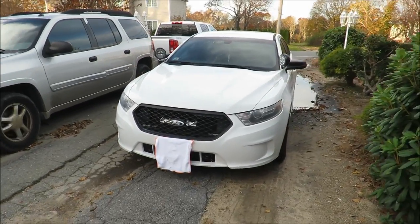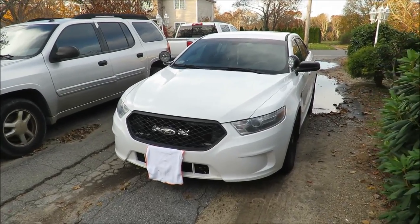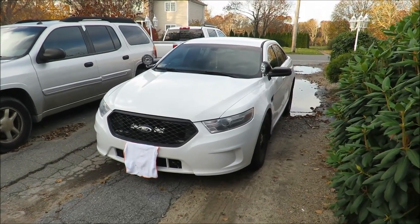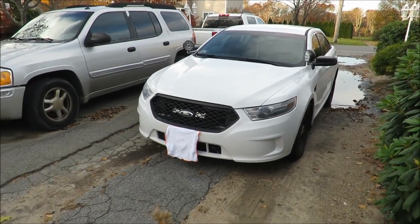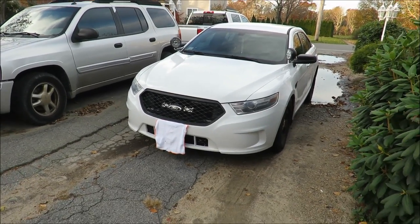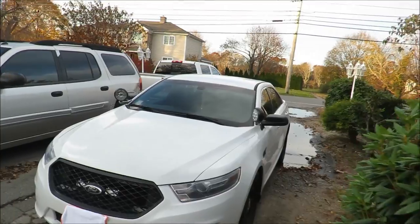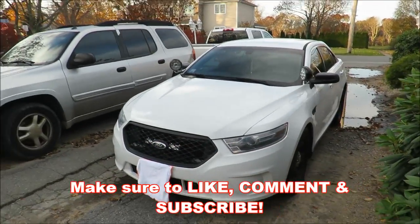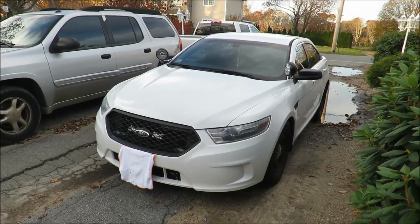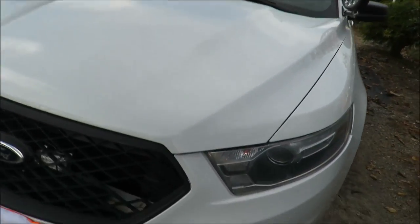That's pretty much going to wrap it up for this video. If you want to find these, just go to Google and type in 'push bar for Crown Vic' or 'Ford Police Interceptor sedan' and fleet safety websites will pop up — I believe Gauls is one. You can also check eBay if you want to find a used one, more for the Crown Vic owners. If you guys have any questions let me know in the comments and I'll try to answer them. I'll provide a link if you have a hard time finding it. Hope you enjoyed — see you in the next one!